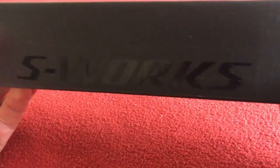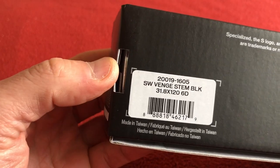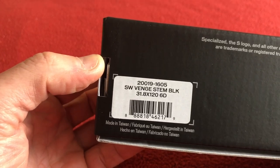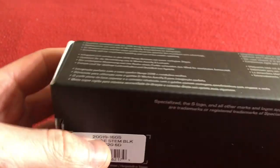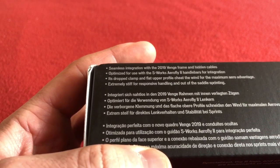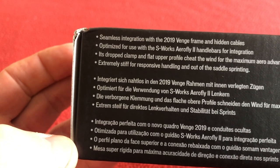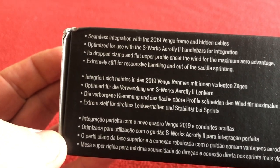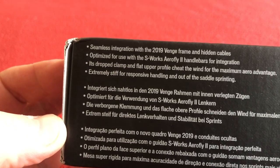So, straight away the box says S-Works Venge. Not that I've got a Venge — I just like the look of the stem and it's going to go with my new handlebars, which I'll do a video on when they come. It says here: seamless integration with the 2019 Venge frame, with hidden cable optimised for the AeroFly 2 handlebars, which by chance is the handlebars I'm getting.